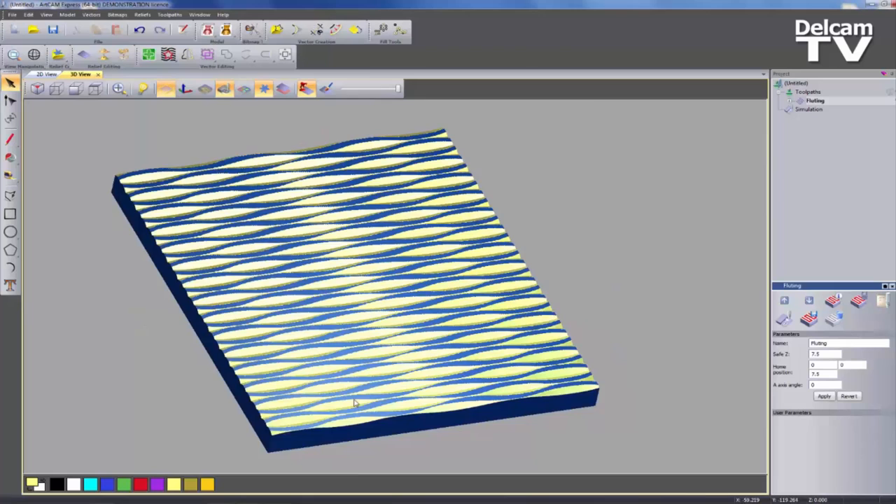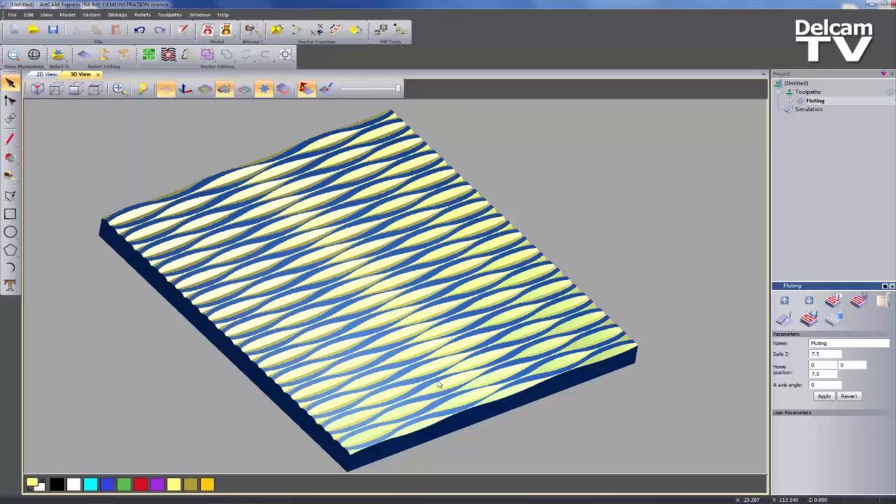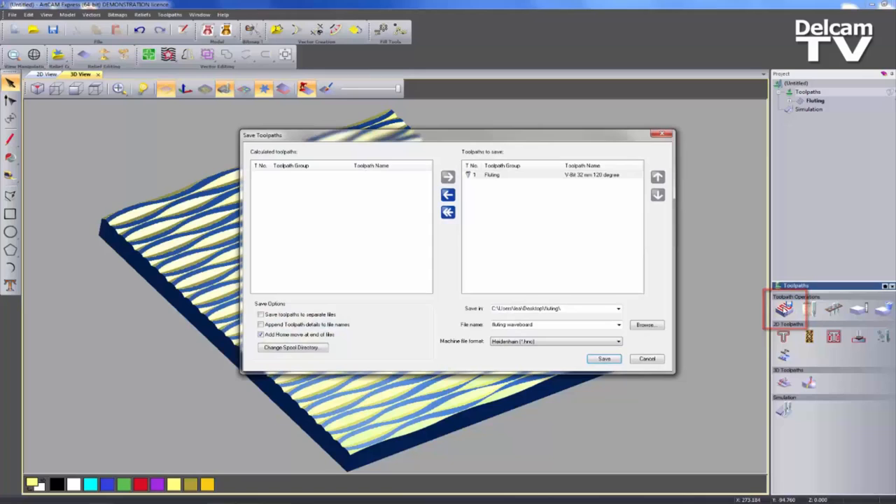And this is entirely done by using 2D objects — or lines — and it's also done by using the Fluting toolpath. So I'm just going to show you how you can post this to your machine — send it to your machine. If I go to Toolpaths and then Save Toolpaths...